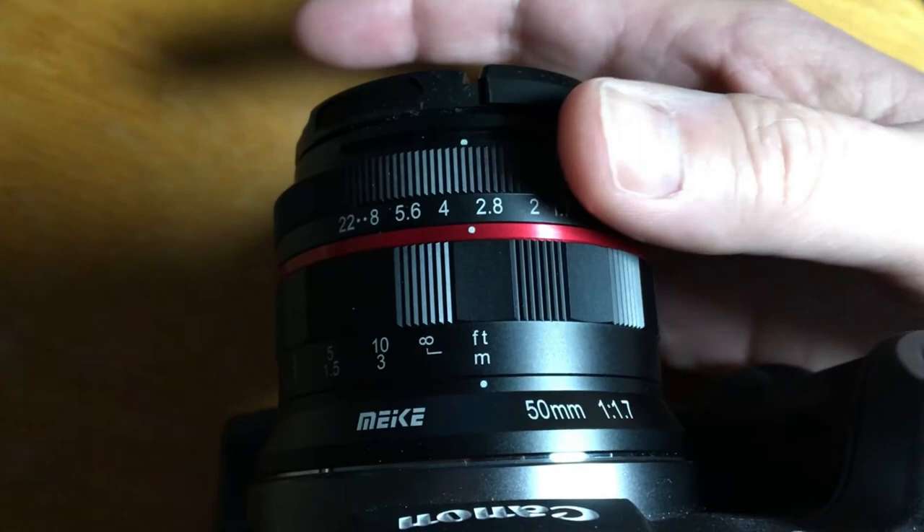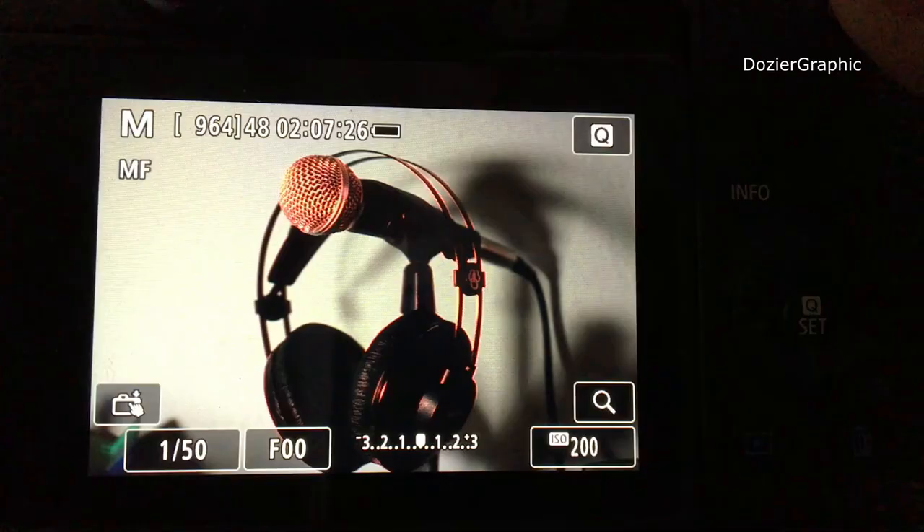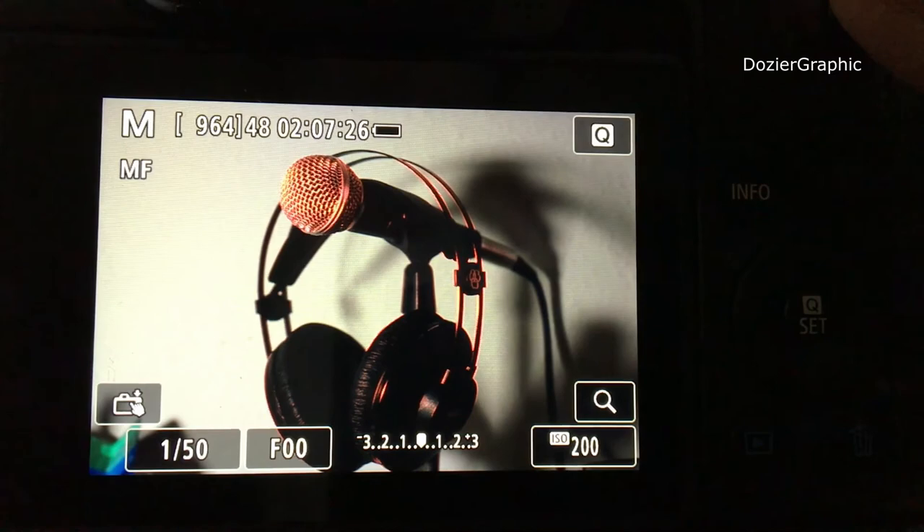When you take the shot, everything highlighted in red will be very sharp. Looking at the result, you can see just how sharp the image is — even an autofocus lens won't be significantly sharper. That's how you use a manual lens with the Canon EOS RP.